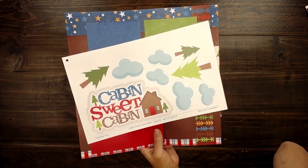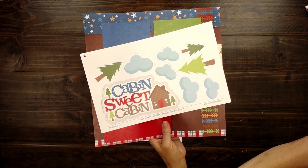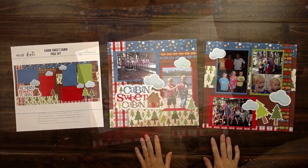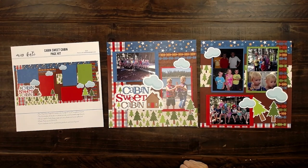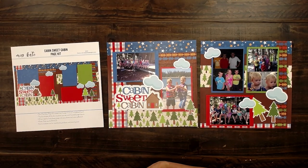Trees and the clouds. I love the red front door because that's the color of the door on our cabin. It was so fun going through my photos and looking at our cabin pictures that we've taken throughout the years.